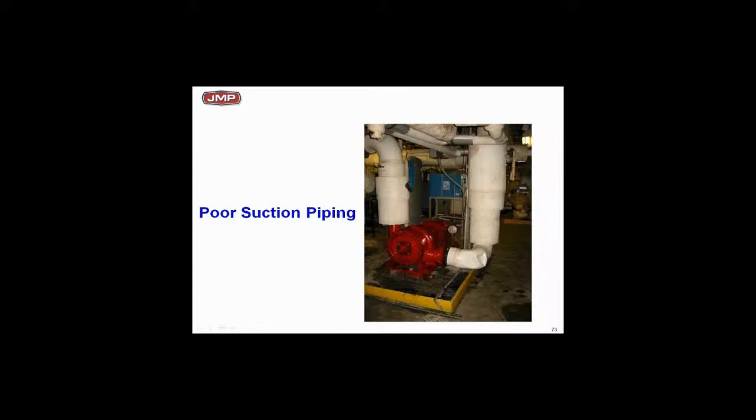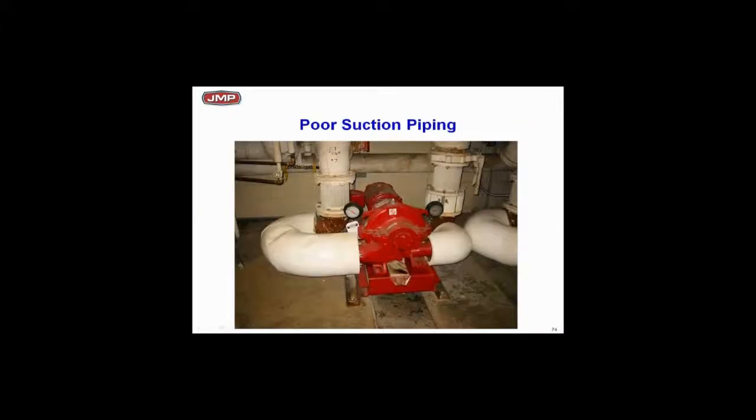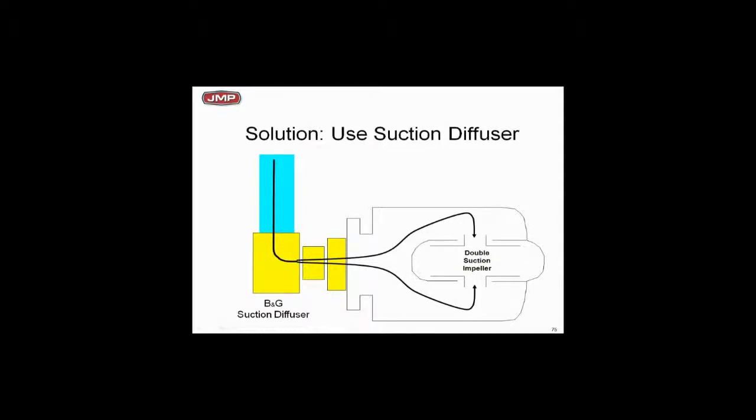If you've got an elbow coming into the suction of a double suction pump, it's acceptable if it's in the same plane as the impeller — but not from the side, which overloads one side of the impeller and adds bearing thrust loads. And here's an even worse example: the suction wraps around 180 degrees and comes out of a 90-degree elbow on the suction side. This pump simply is not going to perform. On double suction pumps where you've got tight space, use a suction diffuser to smooth out the flow.